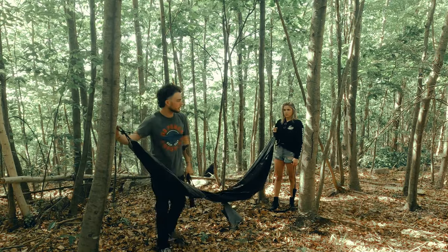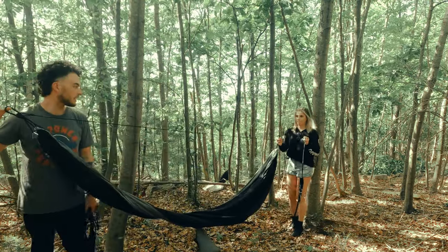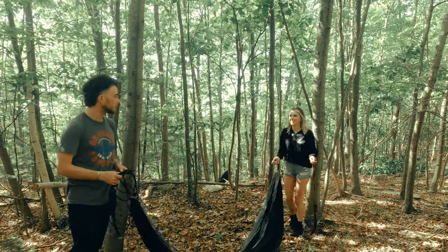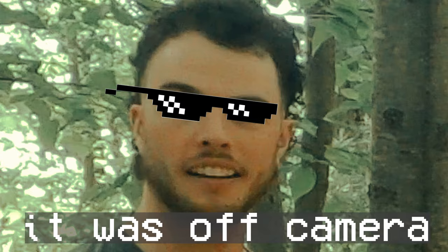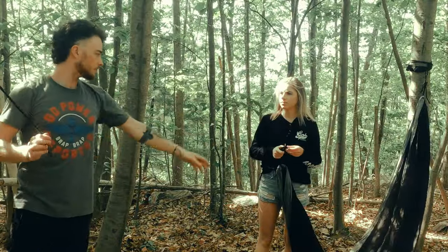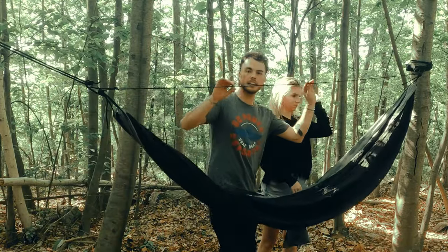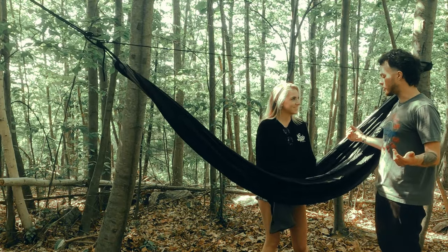I really wanted this tree because of the way it looks on camera, but we need to try a different one. After some adjustment and finding the right pair of trees — look at that ridge line, perfection! So that's step one: we've got a fully operational hammock.